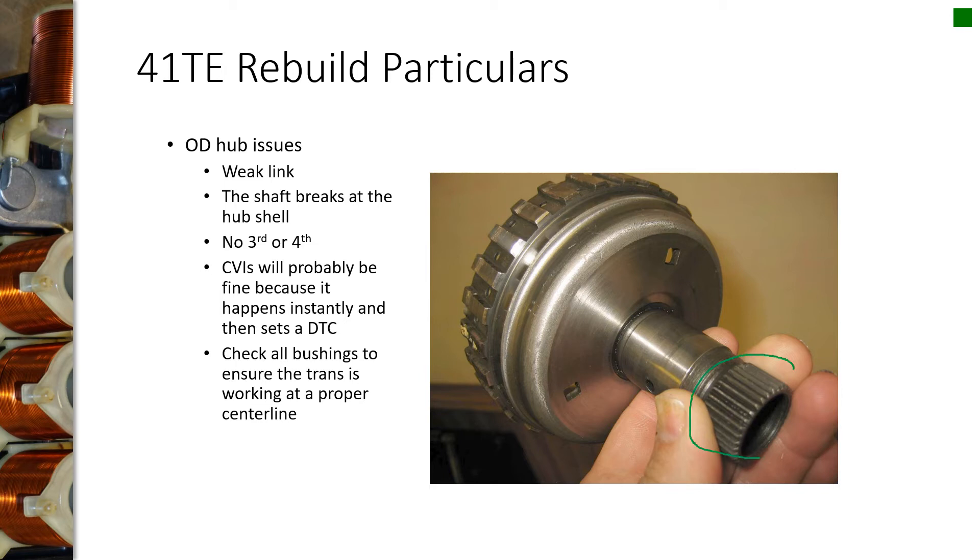Another problem, in the gear set half, is where the splines fit in. Sometimes it rips the splines out of the carrier, and that gives you the same symptom — no third or fourth gear.